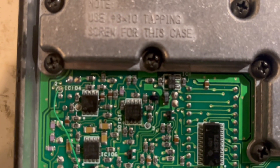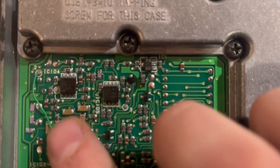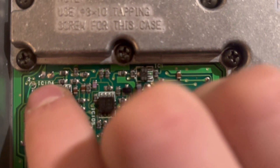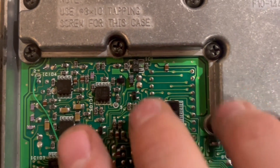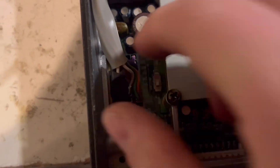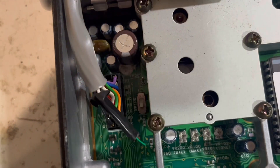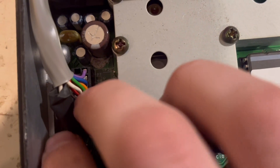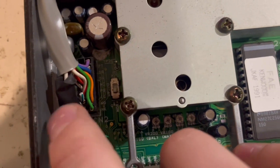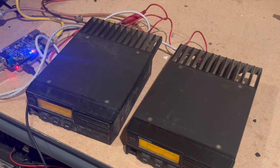The third mod is discriminator audio out for the receive audio. I'm pulling this off right about where it says IC204/104 — there's a test point near there, and that's direct discriminator audio bypassing all the filtering. I take that audio and put it into the horn alert on the accessory connector, because that's not really needed for anything, so I'm connecting directly to the horn alert on the rear accessory connector, and then that goes out to the MMDVM board.